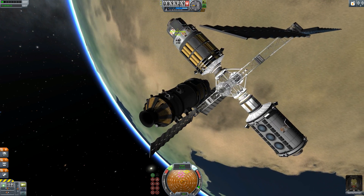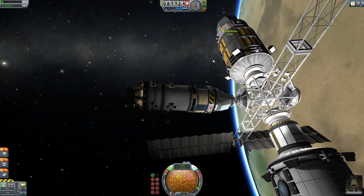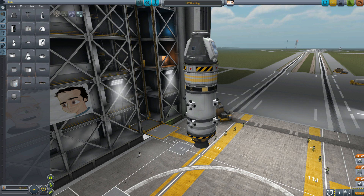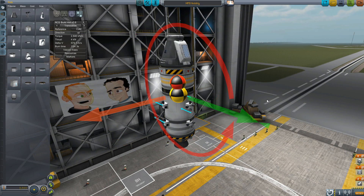Enter RCS Build Aid. RCS Build Aid works in the vehicle assembly building and space plane hangar and gives you visual indicators as to how balanced the RCS thrusters are on your craft. Access the plugin controls from the mini bar at the bottom of the screen. Turn on the center of mass, and then push the RCS translation buttons — I, J, K and L — to see how your craft will perform.